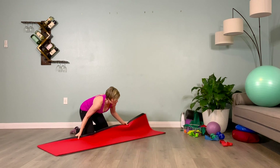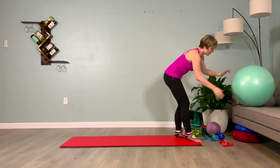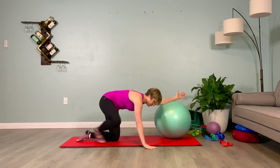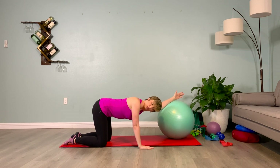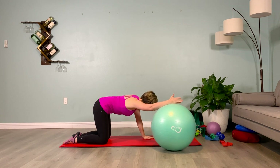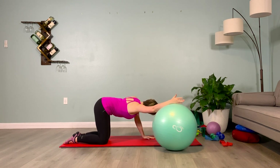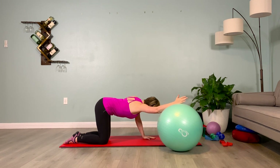Bringing your dominant arm into a V like you did on the wall, twisting away from it. Hold it here. Inhale, one. Breathe. Exhale, one. Inhale, two. Exhale, two. Inhale, three. Exhale, three. Passing the ball to the other side — pushing the side of your hand into it, thumb up to the sky, shoulder plugged down, twisting with the torso away from it. Inhale, one. Breathe. Exhale, one. Inhale, two. Exhale, two. Inhale, three. Exhale, three.